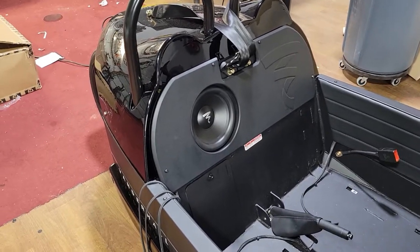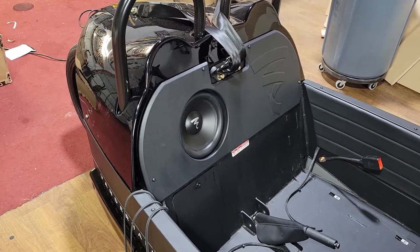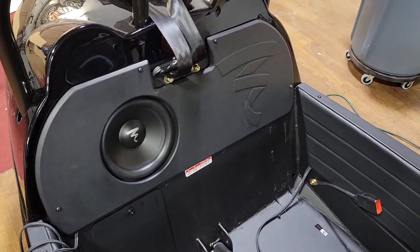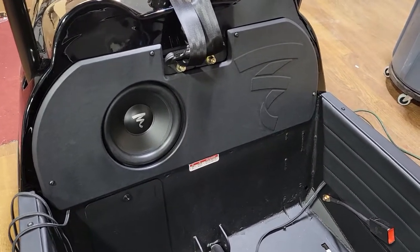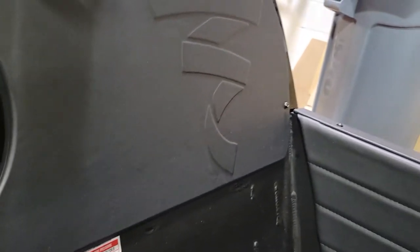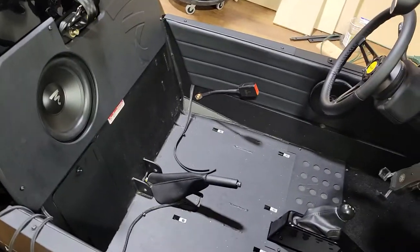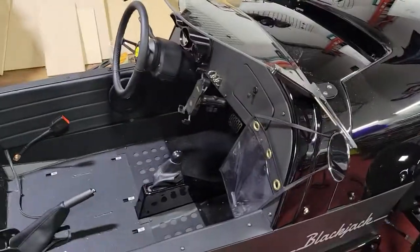We've got a couple more Vanderhalls coming up, and I'm starting to get a feel for these things, but every time one comes in the changes are killing me because they're different every time. I'd rather do Caramels — I'll take them 10 times out of the week over these Venice builds because it was a pain. But that's how it turned out. Let me know in the comments what you guys think. Next step is to put the seats back in and that's it. Like, subscribe, comment — I answer all your questions. CJ Cardio, we out.